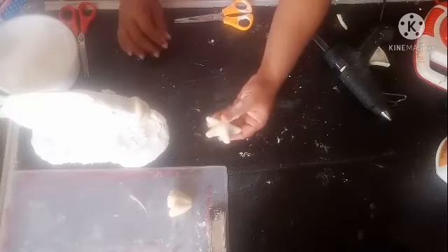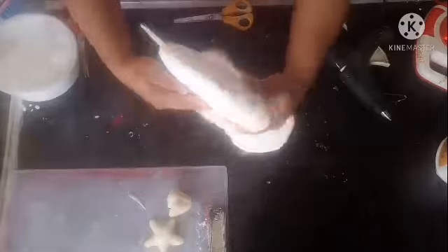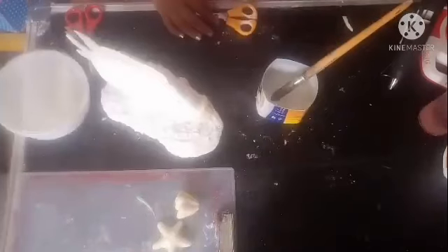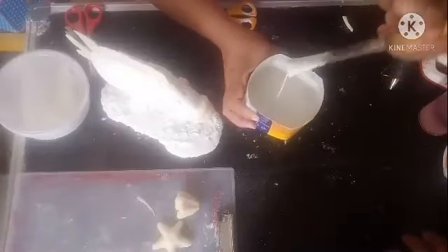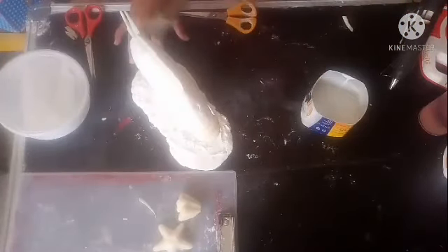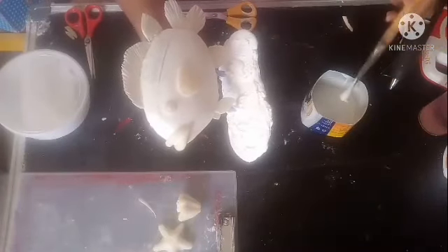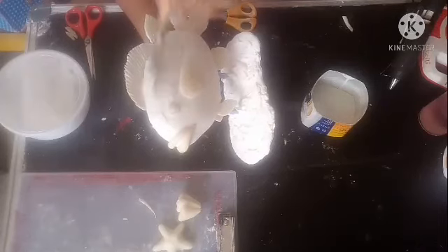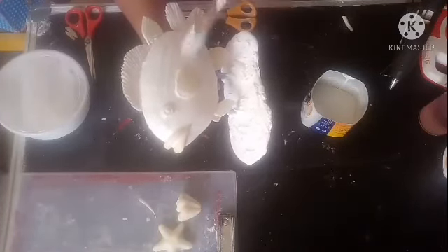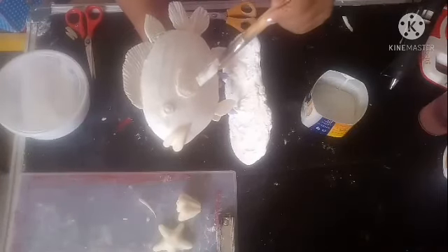Now we will mix some white cement and use a brush to apply it all over the fish and also the fins. I have mixed water and white cement to a liquid consistency — just like water. We are going to apply it on the fish, taking strokes like this. Make sure you don't make it too thick so the lines don't disappear — it has to be thin.